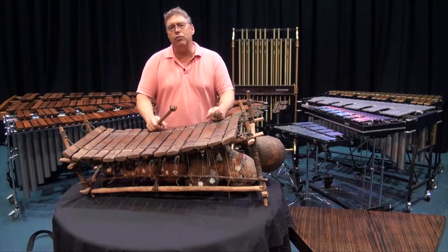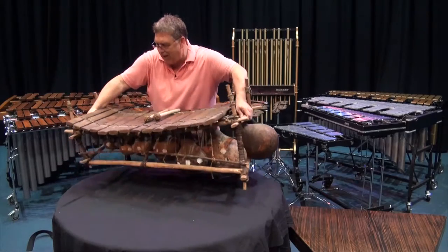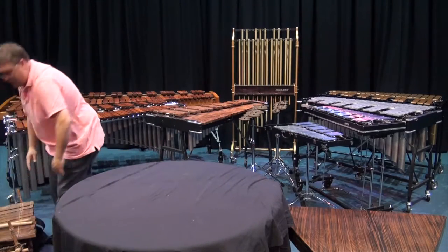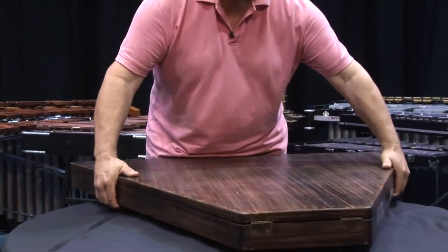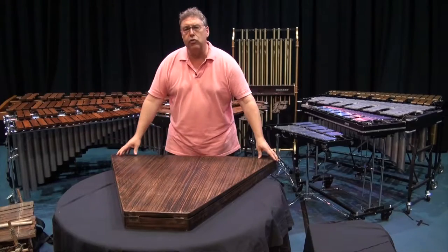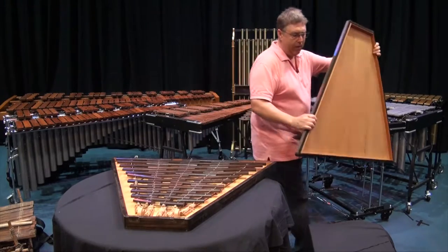Now let's move on. Let's move a couple hundred years into the future — into the mid-1800s to late 1800s — and see what we come up with. Our next instrument is called the straw fiddle. Let's get a look at this one.